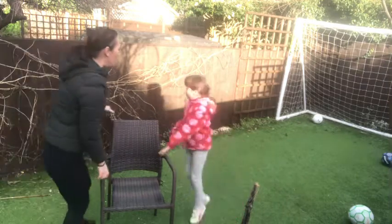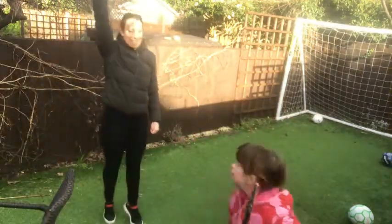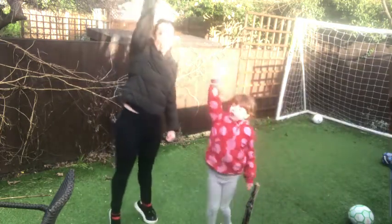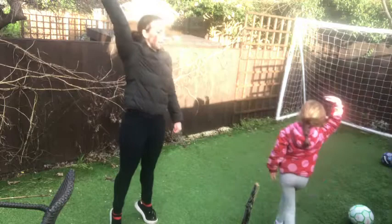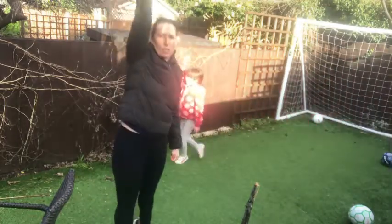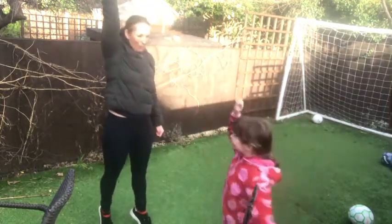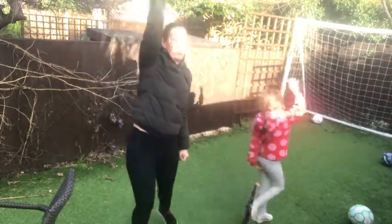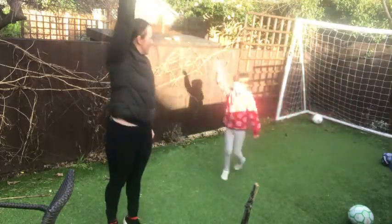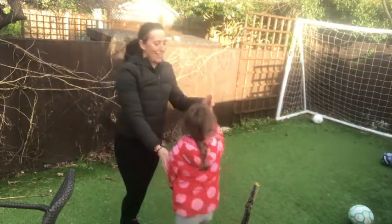We are going to start by doing our warm up. First of all we're going to be a giraffe. Up on our tiptoes, pretending to be a giraffe trying to get all those juicy leaves off the trees. We're just pretending - up we go! We're going to stretch that long neck up as high as we can.